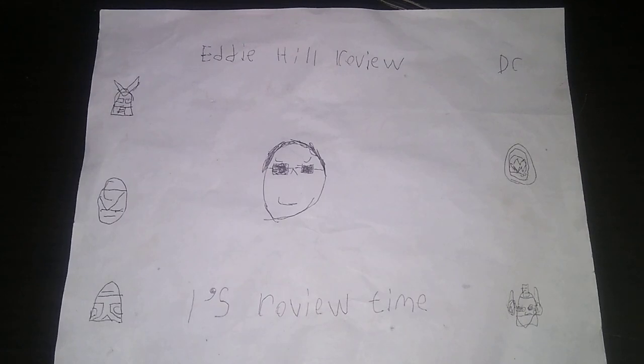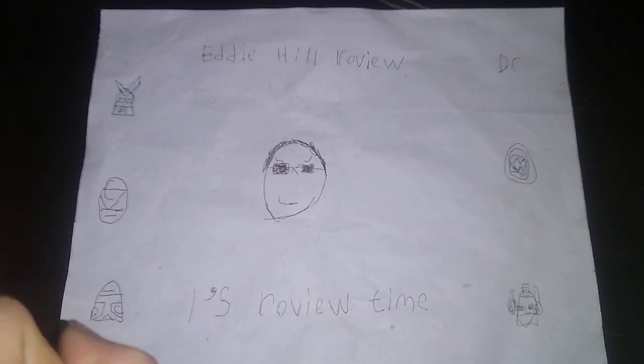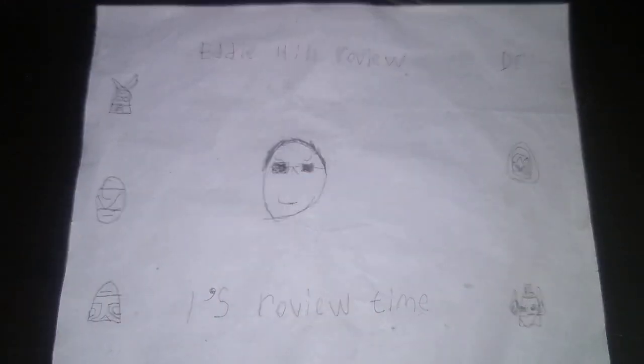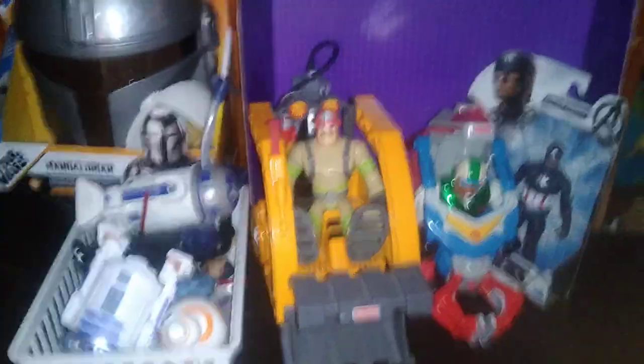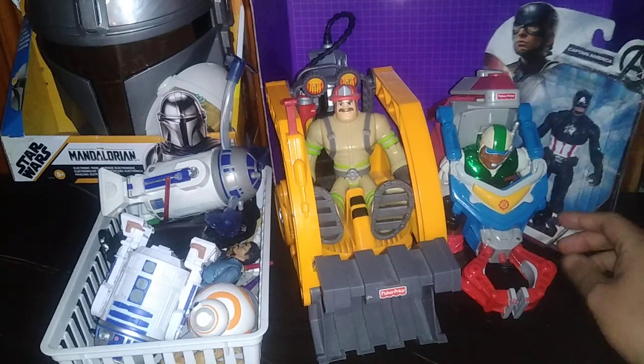Hey, what's up YouTube land? It's your boy Eddie Hill, the White Oak, Pennsylvania Toy Collector, and it's time for another Eddie Hill review. It's review time, people! Today we'll be reviewing some Star Wars and some 1997 Rescue Heroes.